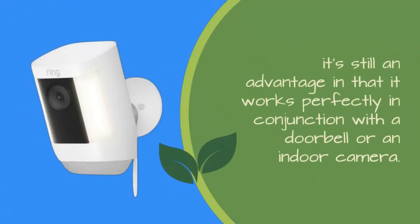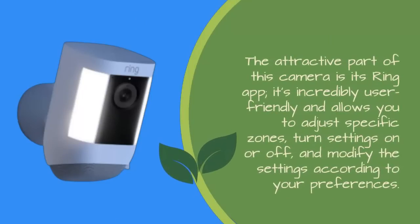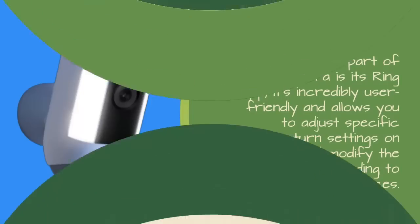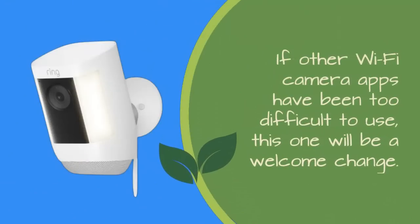It's still an advantage that it works perfectly in conjunction with a doorbell or an indoor camera. The attractive part of this camera is its Ring app — it's incredibly user-friendly and allows you to adjust specific zones, turn settings on or off, and modify settings according to your preferences. If other Wi-Fi camera apps have been too difficult to use, this one will be a welcome change.